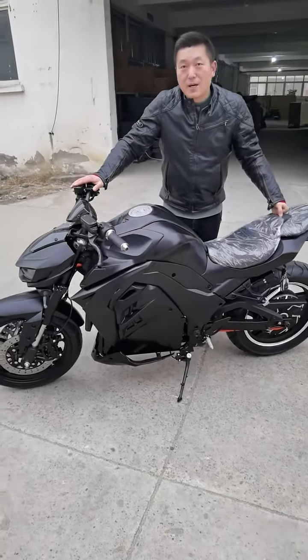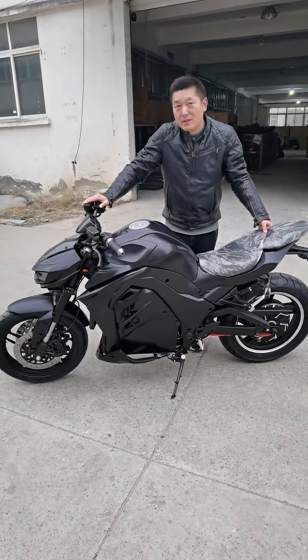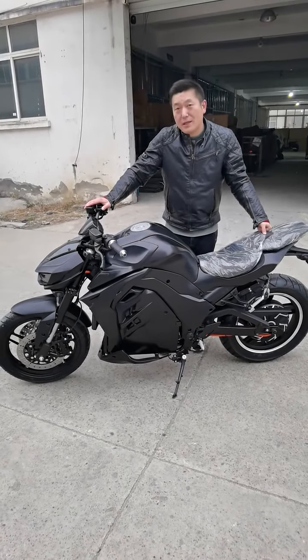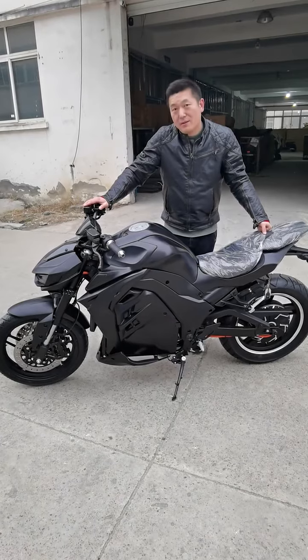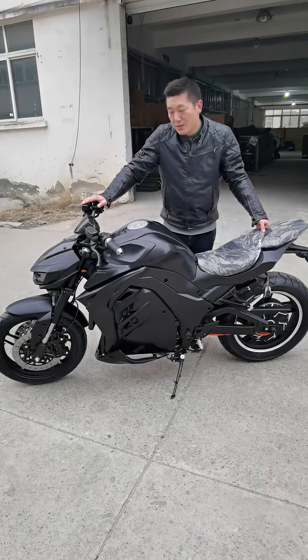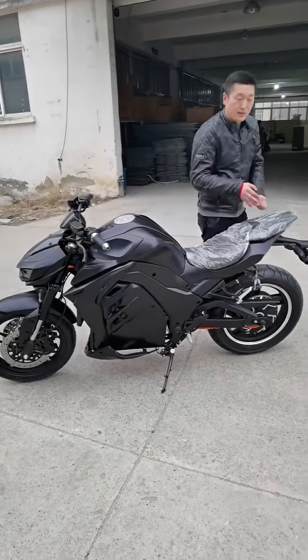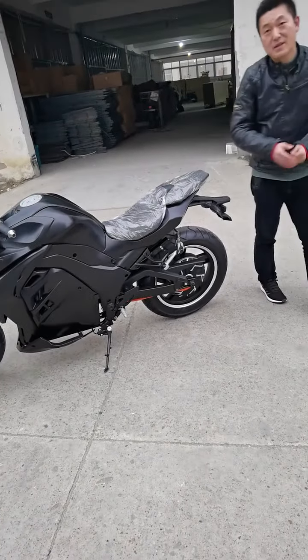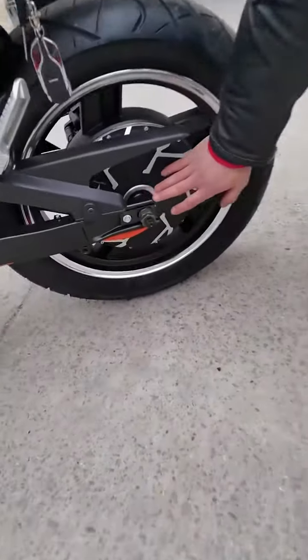Hi, this is Alan from China Dunbar electric motorcycle factory. We have more than 10 years experience in manufacturing electric motorcycles, especially high-power models — more than 10 kilowatts. For this bike, we are making it at 8 kilowatt, with a maximum of 10 kilowatt, as you can see here.